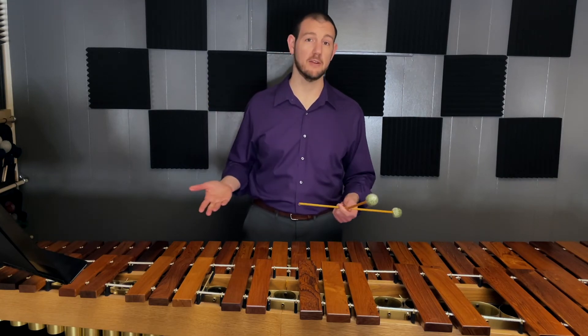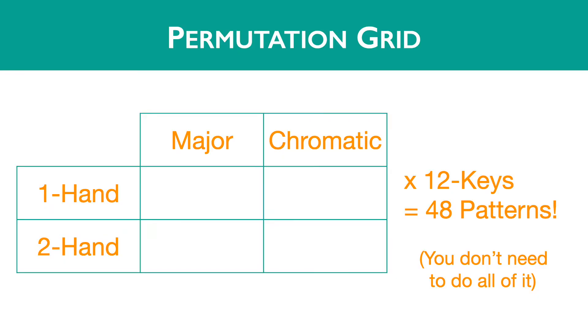This is the two hand chromatic version. You can play major or chromatic, and one hand or two hands. This gives you four variations and you can start on any note, so that's a total of 48. Some combinations of these elements are going to be far more difficult than others, so take your time to explore gradually and just see how far you can go with it.